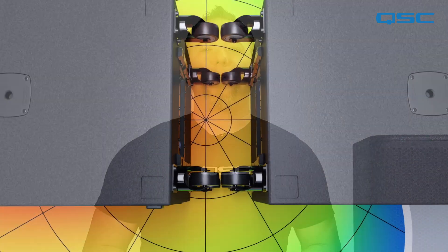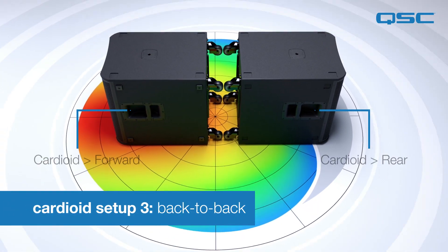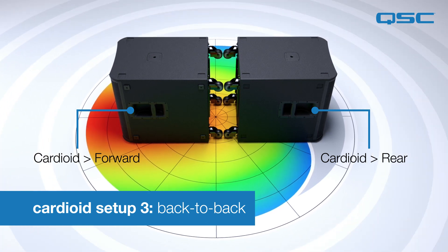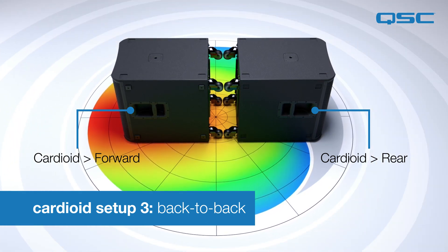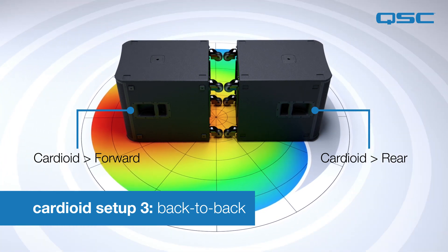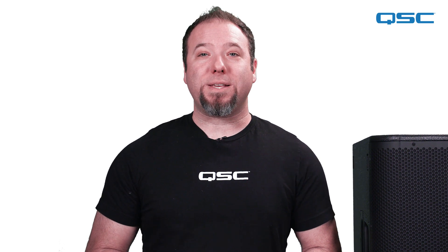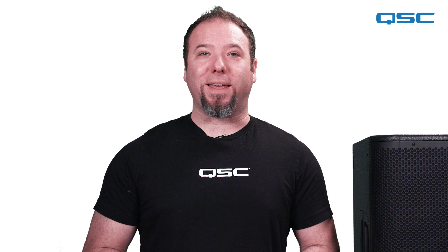In the last configuration, we're going to position the subwoofers back-to-back. This, of course, requires more horizontal depth, as the rear firing sub will be directly behind the front firing one. This setup will yield the best results out of the three. The time alignment in the preset is perfectly optimized for this configuration, which provides the highest amount of rejection in the back of the array. Not only that, but the rejected energy in the back of the array will also help push more energy forward, increasing the intensity of the low end towards the audience.